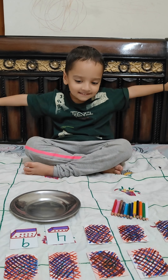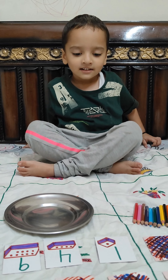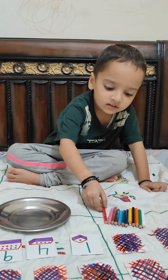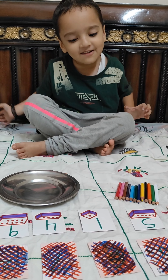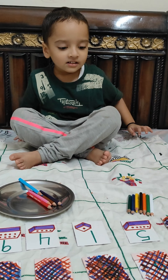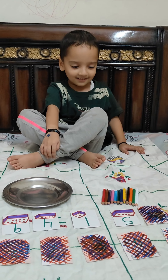Now flip one more card please. Which number is this? Yes, so how many pencils will you keep in the plate? Please keep them. Very nice! Are you ready to flip the next card? Okay, let's see what's hiding in the next card. Which number is this? How many pencils will you keep? Please keep five pencils. Absolutely correct! Well done! Clap for yourself!